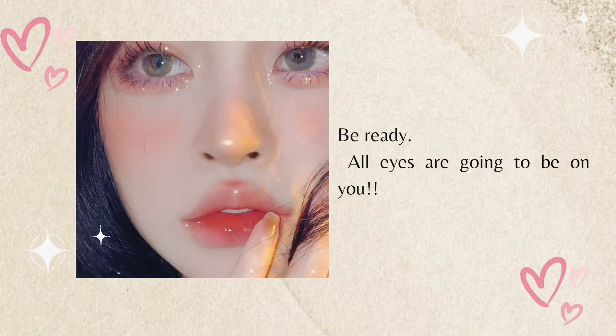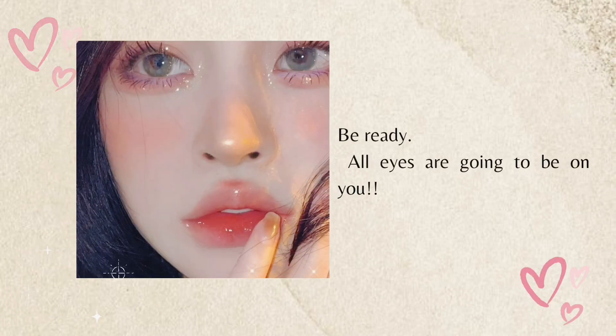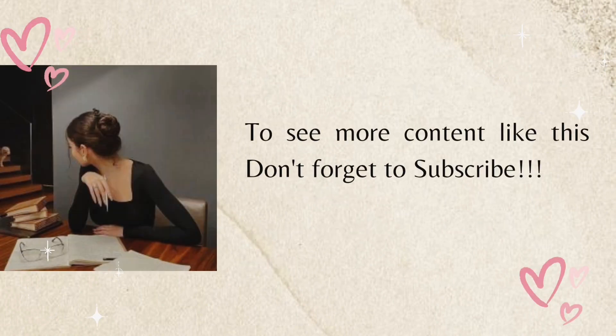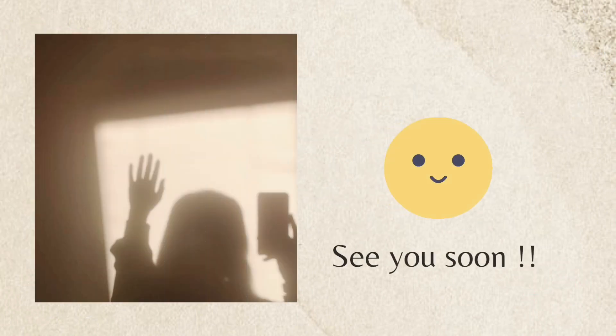Be ready — all eyes are going to be on you! I hope you've found this video helpful. If you have suggestions, please let me know, I would like to hear from you. For more content like this, don't forget to subscribe. See you soon!